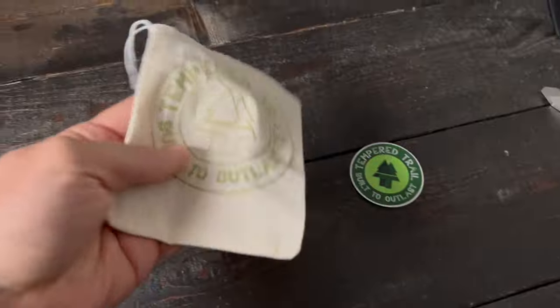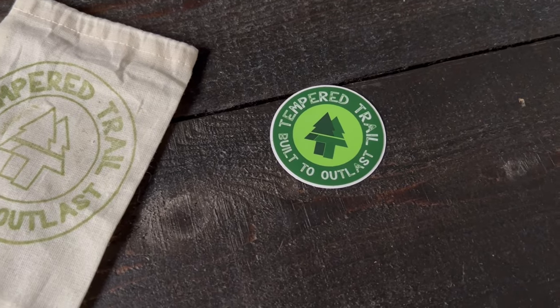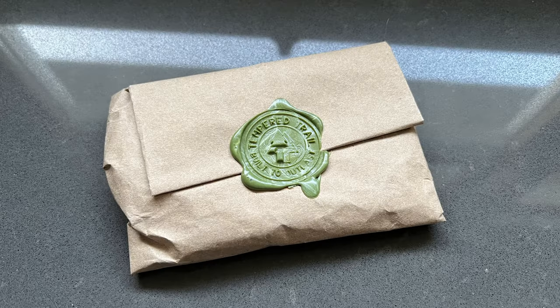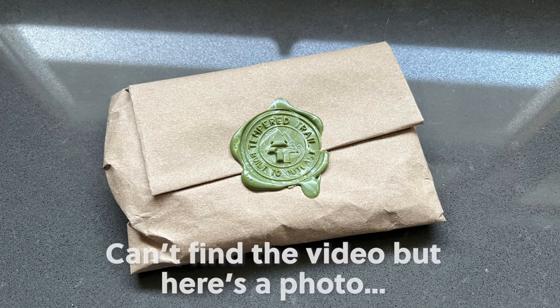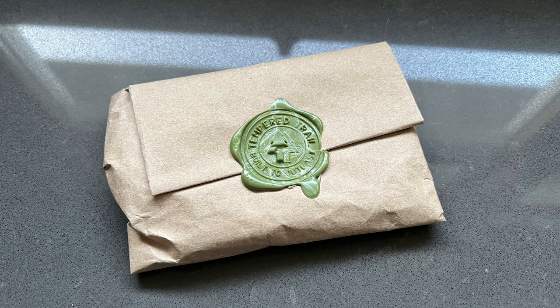The Johnny Wallet arrived to me in this fabric pouch, but I already opened it so I can carry it to get ready for this review. Before I did that, I took a video of the packaging it was in. It came complete with a wax seal and everything, so I just wanted to show you guys how this arrived when I first opened the box.